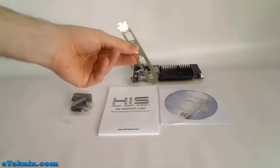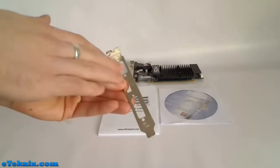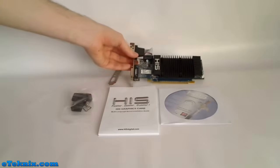For some reason they also include this PCI bracket, but I'm not actually sure why, because it's got exactly the same connections cut out on it as the bracket that's already on the graphics card. And of course you do get the graphics card itself.